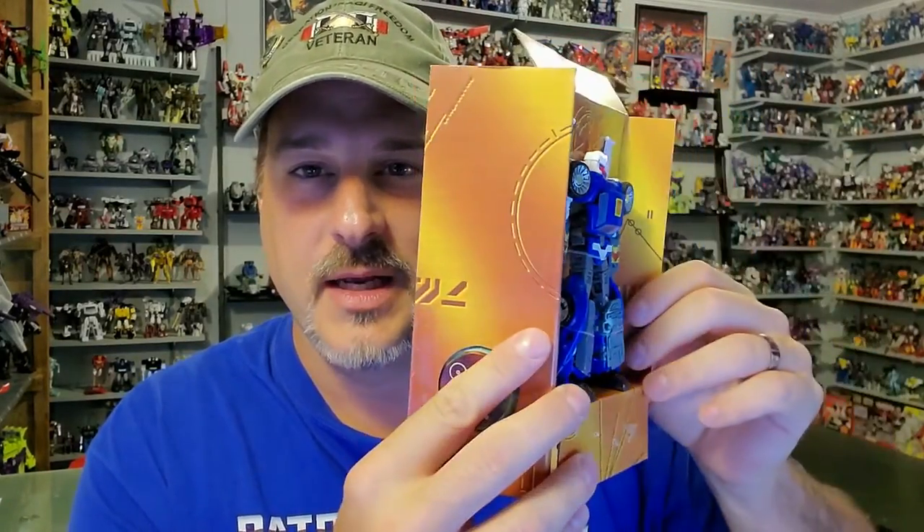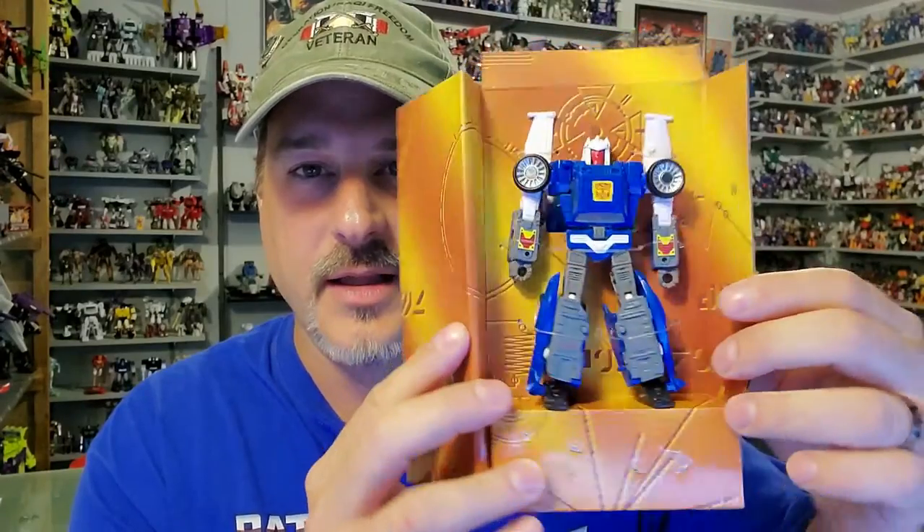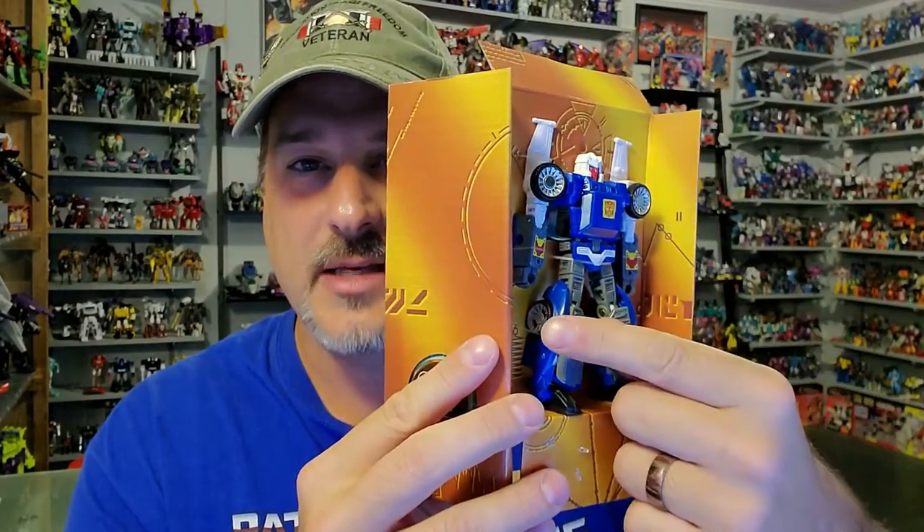Two up there on the shoulders and two on the legs. My original Trax was missing this one right here. I'm so glad to finally have a Trax. The figure itself is not good — he's loose, he doesn't transform well, and he's floppy. But the robot mode looks great and is going to look awesome on my display.